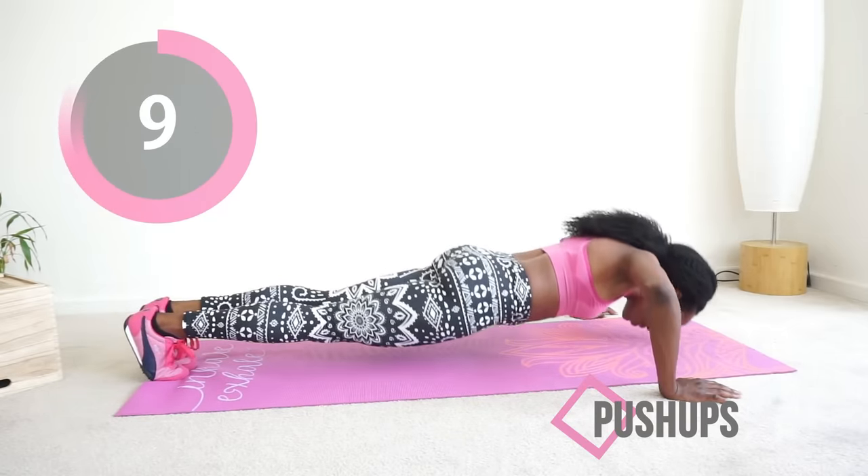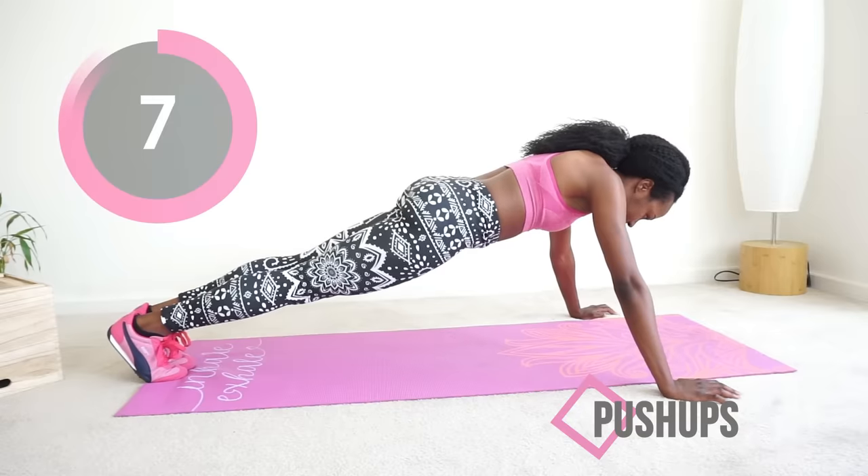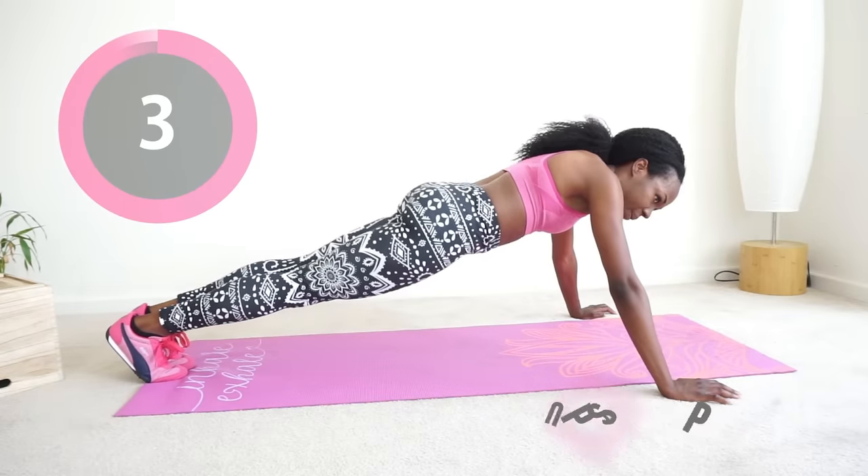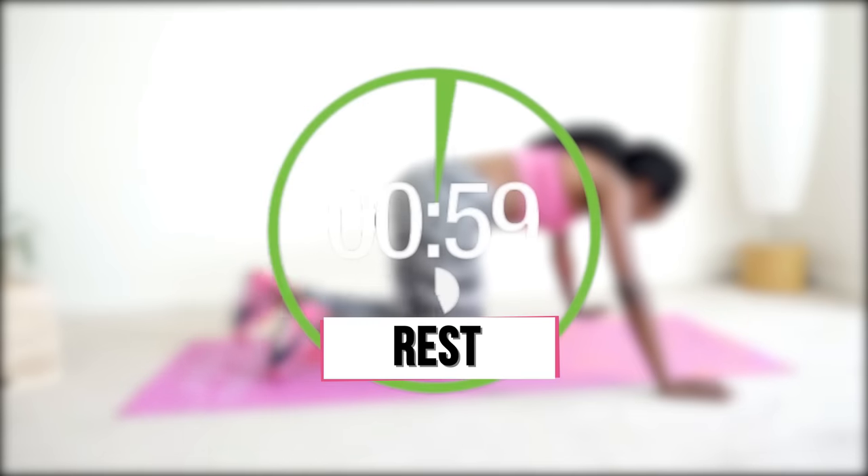You've got less than 10 seconds to go, keep going. Lock those elbows at the top, keep a straight body. Go girl — all done! Good job. You get one full minute to rest, shake it off, drink some water.